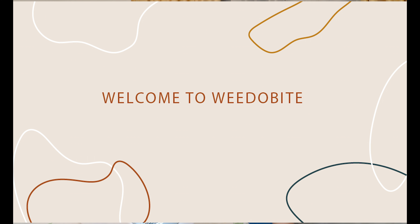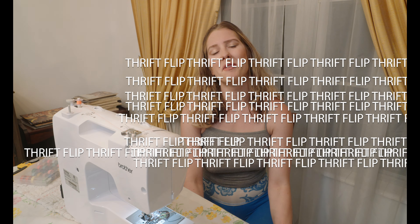Hello guys and welcome to We Do Bite. As you guys know, every time you see me there's going to be something new, and this time I wanted to present to you one of my favorite new hobbies: the sewing machine. Today I'm going to do a little thrift flip with you guys.